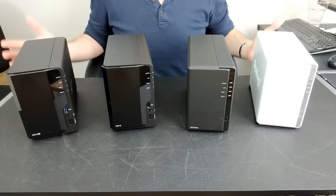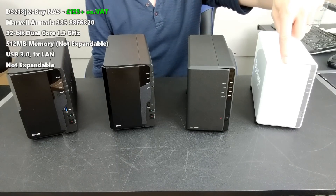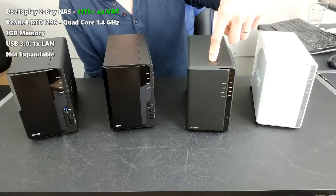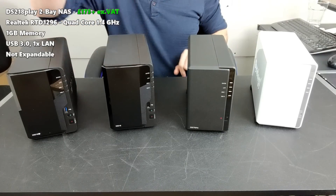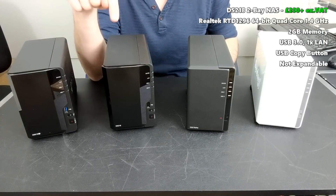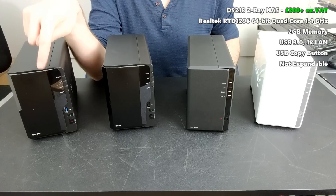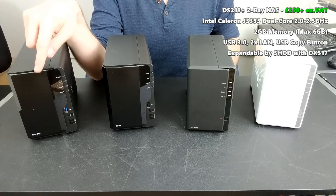Which brings us to these 4 NASs. The DS218J is available now for about £125 without VAT or hard drive media. Next, the DS218 Play, which is available for about £175 without hard drive media or VAT. Next, the DS218, available for about £200, without VAT and without hard drive media. And finally, probably the most popular of the lot, the DS218 Plus, which retails for about £245 to £250 without hard drive media inside.